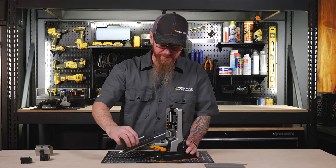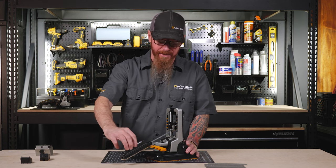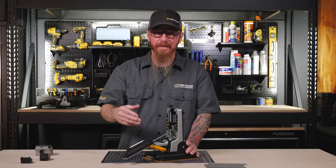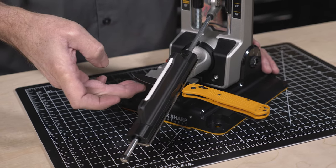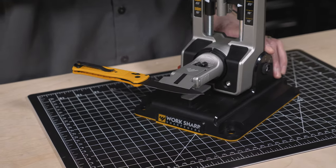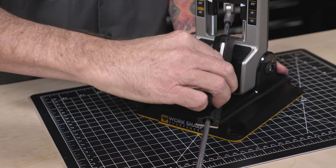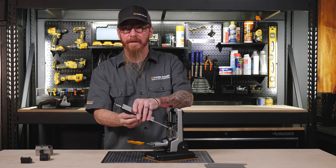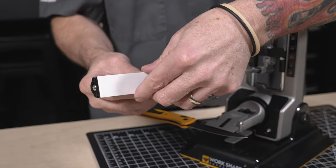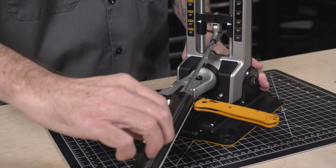To sharpen, we're going to start with the abrasive at the heel of the knife and bring the abrasive into the cutting edge and along the cutting edge at the same time. We're going to repeat this process until we develop a burr the full length of the cutting edge. Once that's occurred, we're going to rotate the knife and do the same process on the second side until we create a burr. Once we've created a burr on that side, we're going to move on to the next abrasive. For best results, we recommend light pressure and a consistent stroke throughout the sharpening process.